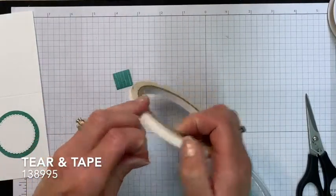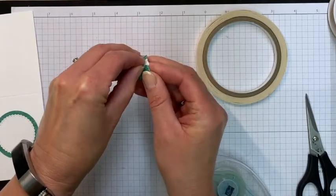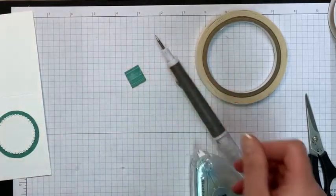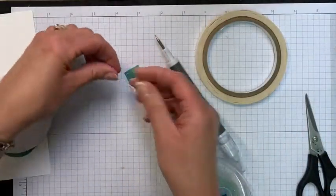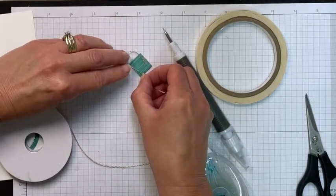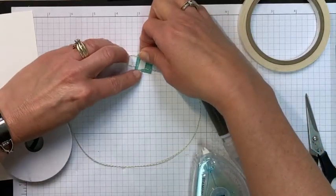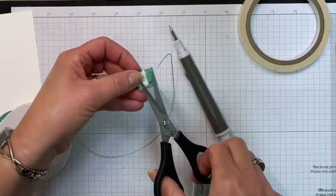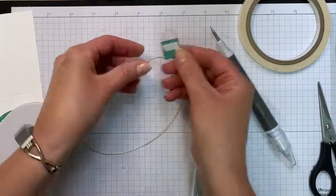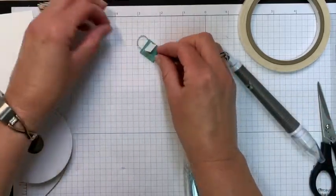We already have our little clutch, so take your Tear and Tape and put it across the back. Take off the backing — if it's difficult with your fingers, use the pointy end of your Take Your Pick tool to lift it off. If any sticky part is exposed, fold it over to the back. Now take your gold trim from the Forever Greenery set — you just need a little piece, and it works best if you leave it on the roll. Place one end over the right side of the Tear and Tape, create a loop with the other end, and go over the left side. Take another piece of Tear and Tape and place it right over top to cover both edges. Then use your paper snips to cut off the gold trim. It doesn't matter what it looks like underneath because it will be covered up. Remove the Tear and Tape backing, then add a Stampin' Dimensional so the purse is popped up on the card.